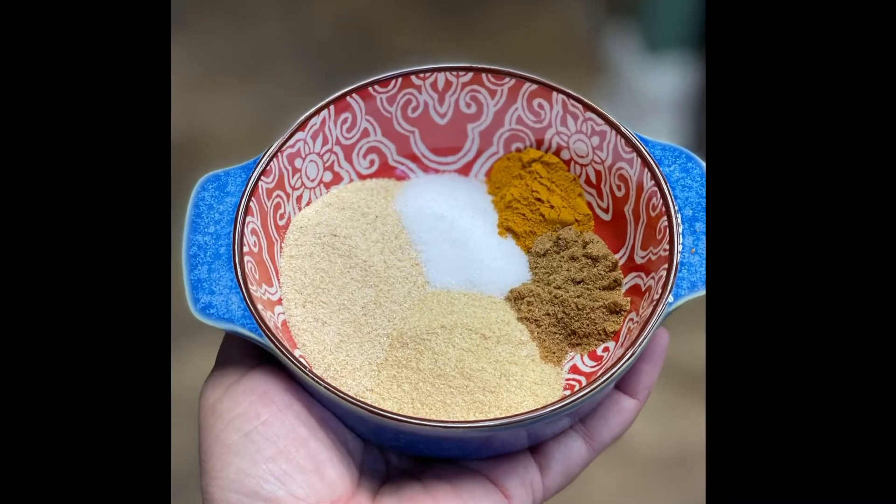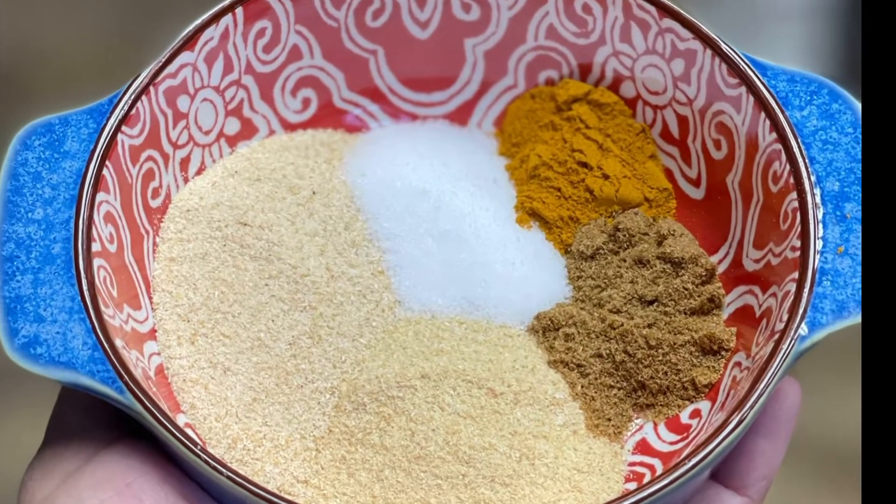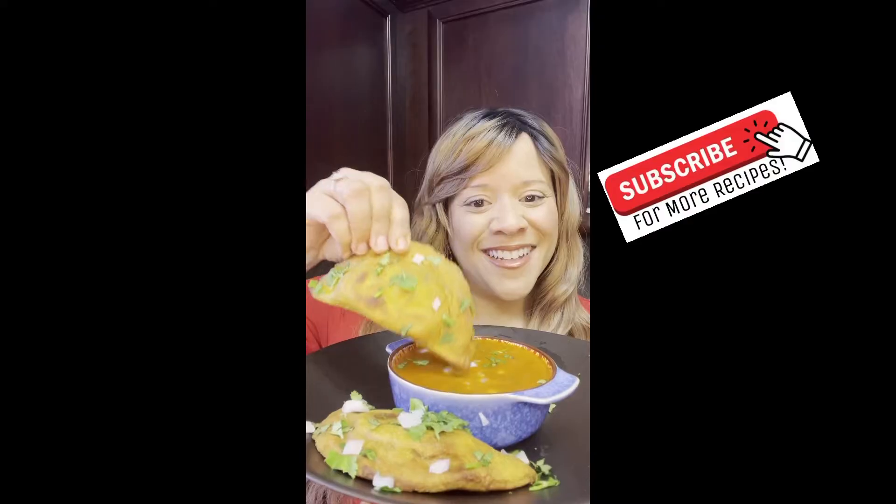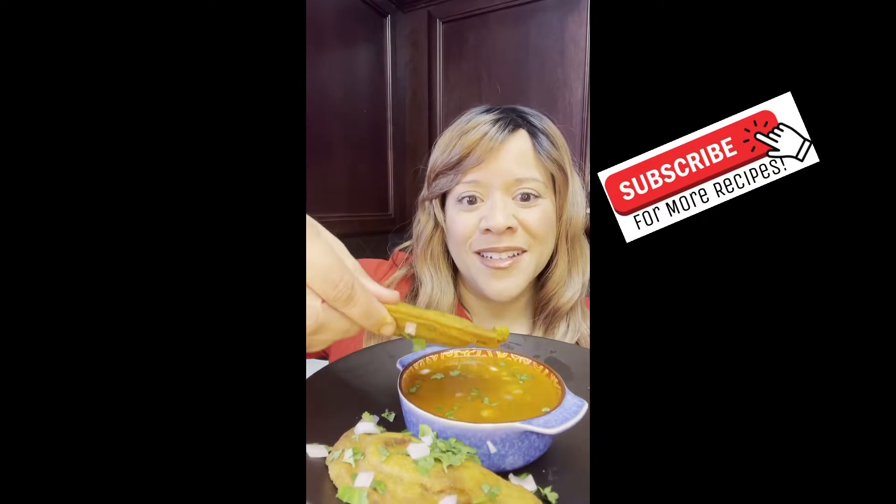Welcome back. Today we'll be using lots of spices to make a delicious dish called Birria Tacos. Recently I've noticed so many people talking about this delicious food. I also made it into wonderful empanadas. Vamos a cocinar.